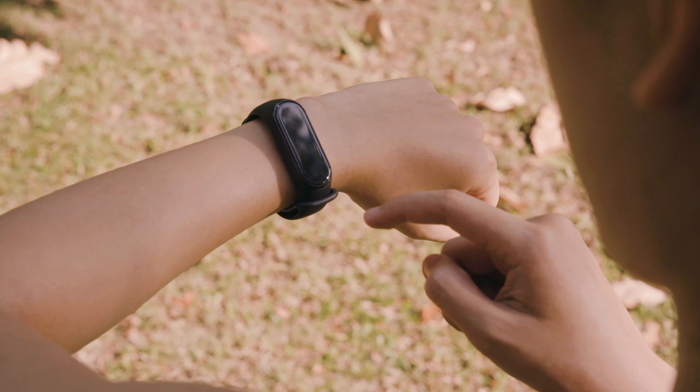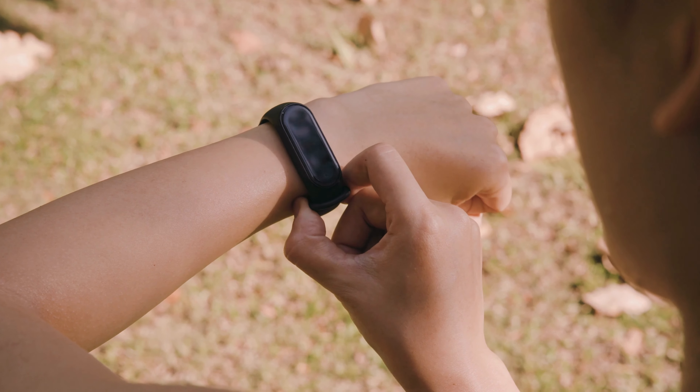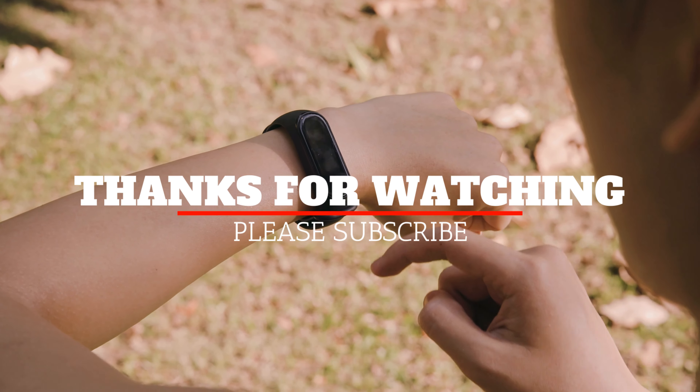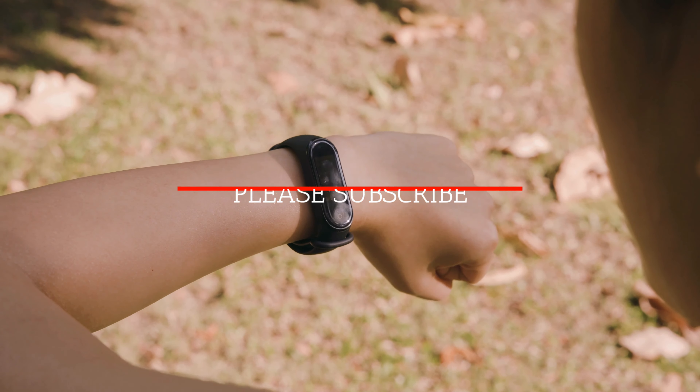Are you using any of the above-mentioned smart bracelets? Which smart bracelet are you currently using? Do let us know in the comments below. That's all for now — please don't forget to like and subscribe. We hope to see you in the next video. Thanks for watching.